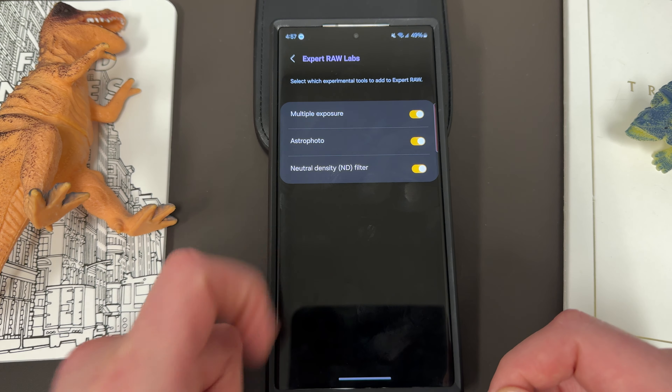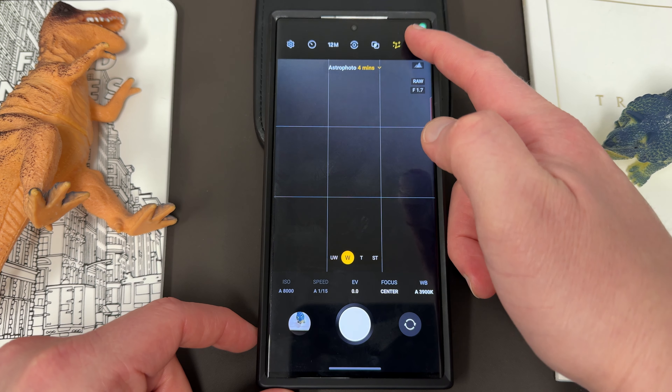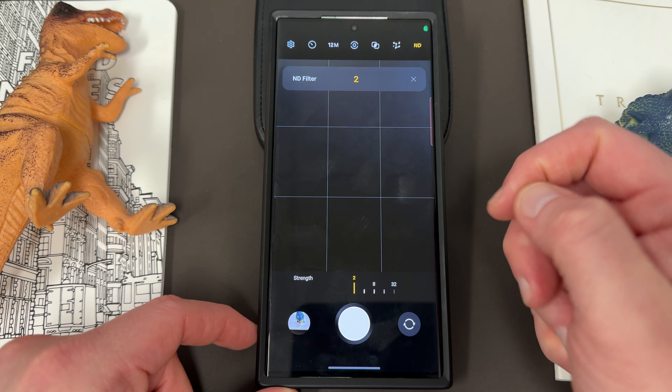You've got things like a histogram up here and a lot of other advanced settings. They've got a really cool thing called Astrophoto with a sky guide in there. They added some of these features to their Galaxy Enhanced X app as well. You can see auto-share to PC and tablet, high efficiency raw which saves some space, and you can save it in both raw and JPEG formats. There's also Expert Raw Labs now that allows you multiple exposure, Astrophoto, and here's the new feature I want to talk about today — the natural density filter.